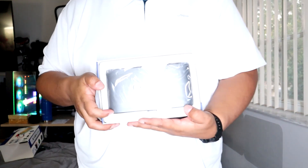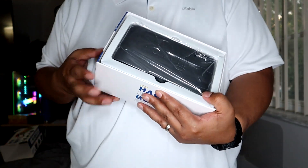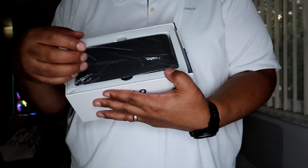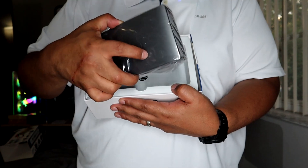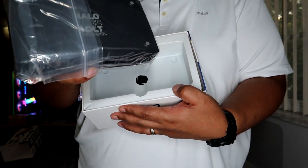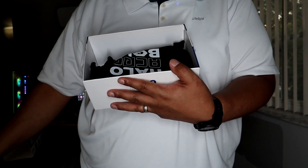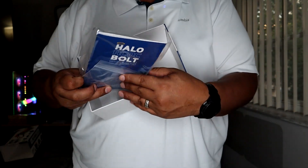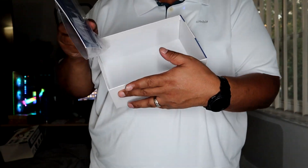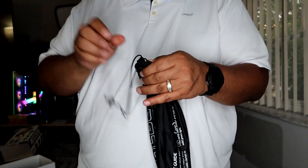When you first get it, it comes packaged up like this. This is the black version — even though the box showed a pink version, I did order the black one. Here it says Halo — this is the whole power bank and jumper unit right here. Taking the cover off reveals all the accessories inside, which are stored in this carrying pouch. There's also a manual with all the directions and warranty information.